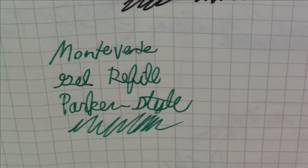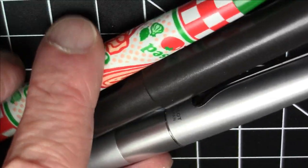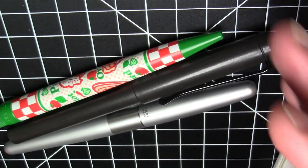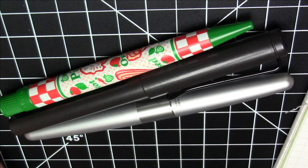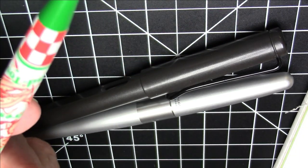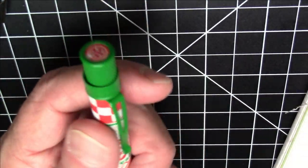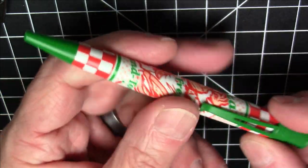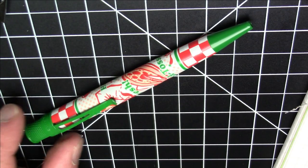This pen does have some heft to it. Here it is compared to a Lamy Safari and a Pilot Metropolitan — it's a bit shorter than either of those but it definitely has some heft. It weighs 27 grams and is all metal. These Retro 51 Tornadoes are great pens, and this pizza-themed one I think is just absolutely terrific.